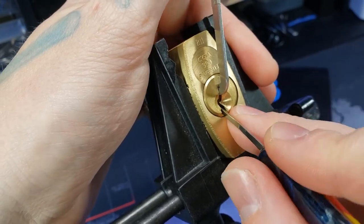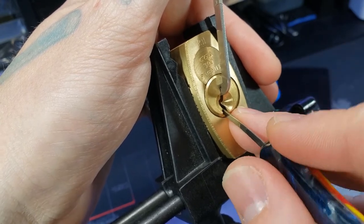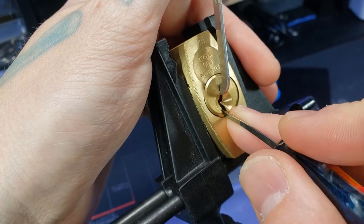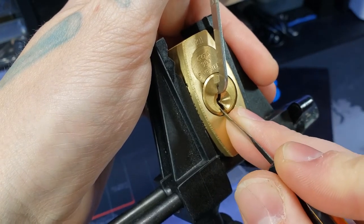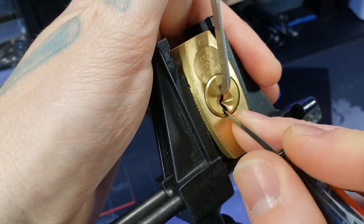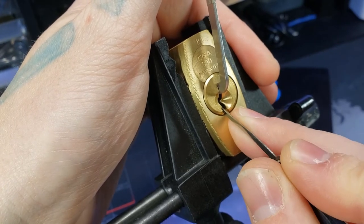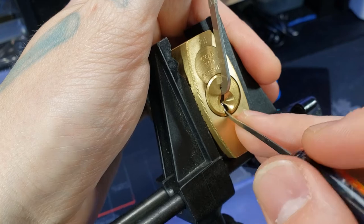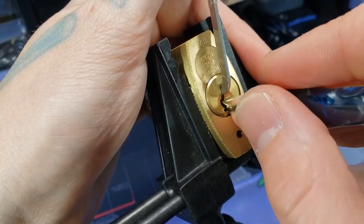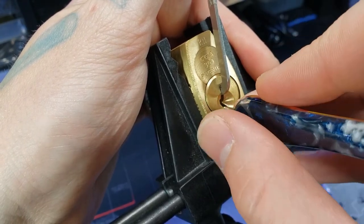Two - oh wow, crazy good rotation there. I'm not sure if that's a good or bad thing but let's feel here. There's some binding on one. Looks like we got one - one on the very back.